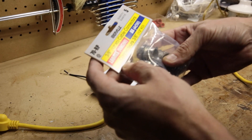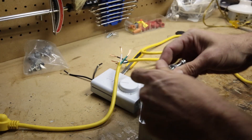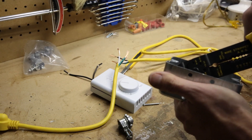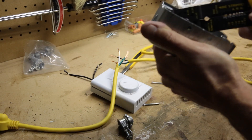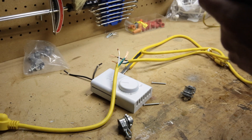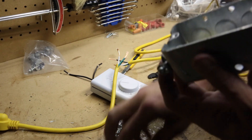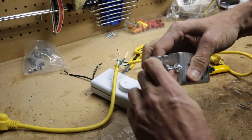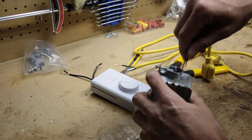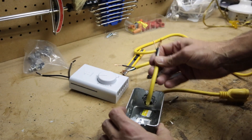Now that I've got that done, I'm going to put these cable connectors into the conduit box. I'll pull the cord through and out to give me some room to work.